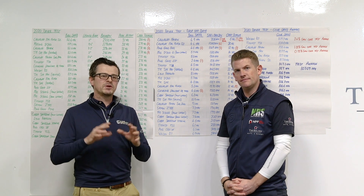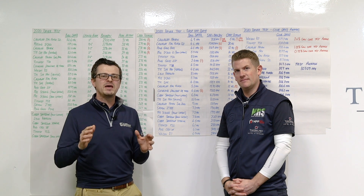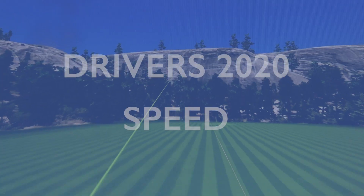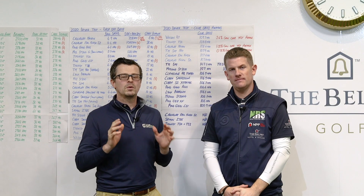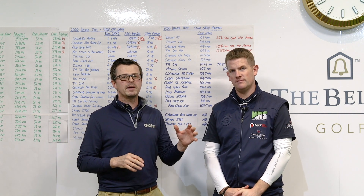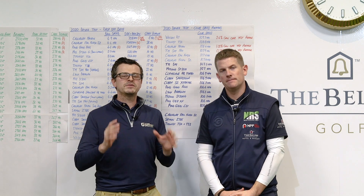There's also every single brand talking about aerodynamics and speed. So we thought it would be a really good idea to see which club heads are fastest and why. All of the major launches for this year all speak about aerodynamics, so it made perfect sense to have a look at what club head speeds Neil was creating with each model, just to see if the aerodynamic models are actually any faster.